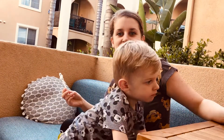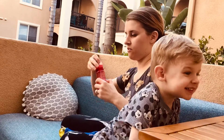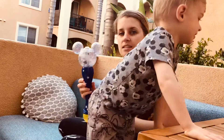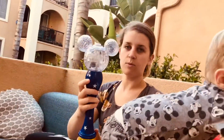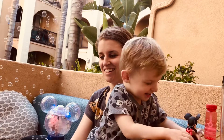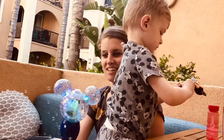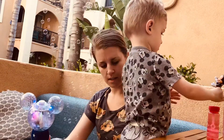Thanks for watching. Mickey bubbles. Now, which one of you guys remembers when we went to Disney and we got bubble makers? Happy quarantine. I think he pooped.